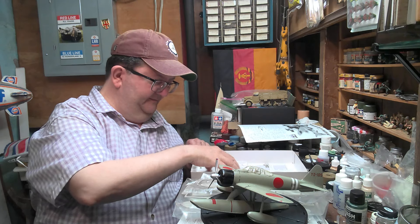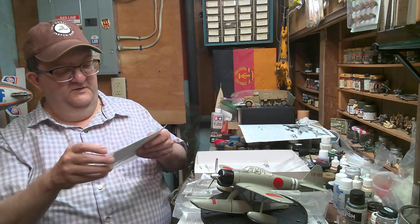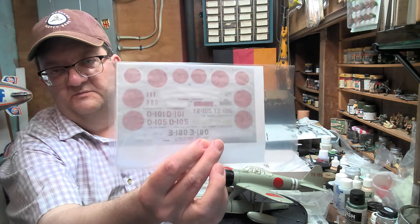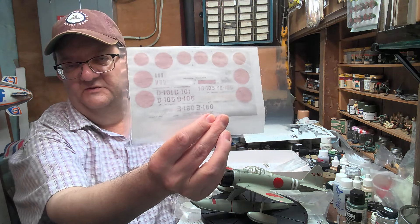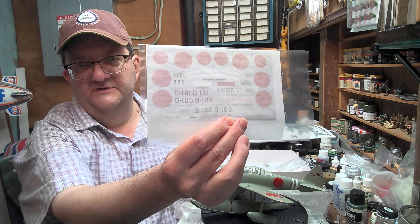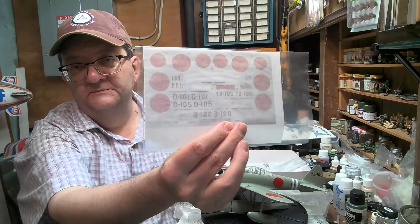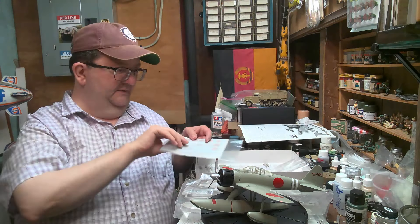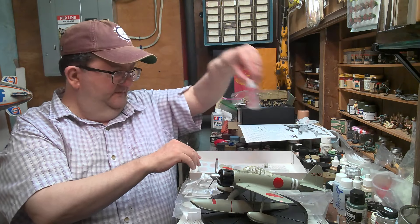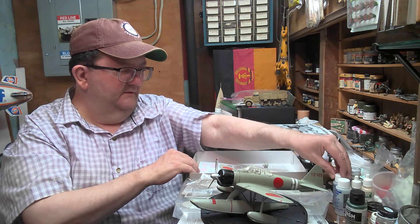Another pilot figure here. Decals are here, and as we mentioned, there are quite a few of them. I find the Tamiya decals are generally okay — I know some people have issues with them, but if you put them down with some setting solution over a gloss coat, they tend to work fine. Maybe use some Solvaset or Microsol. I have a Solvaset here and a Microsol/Microset right in front of me.